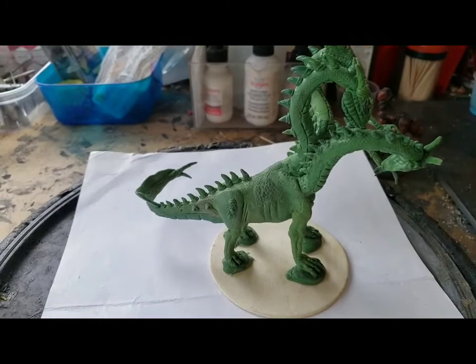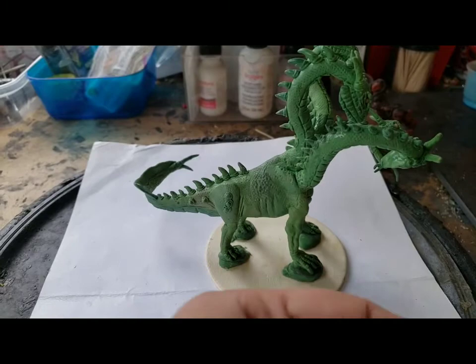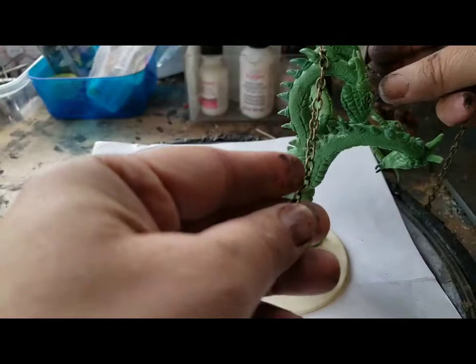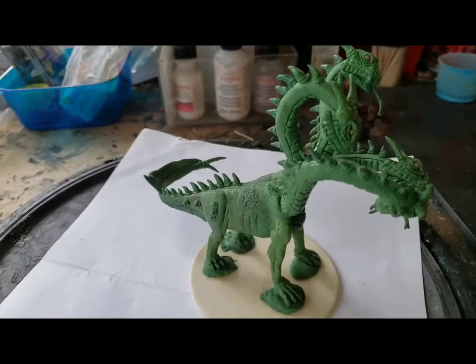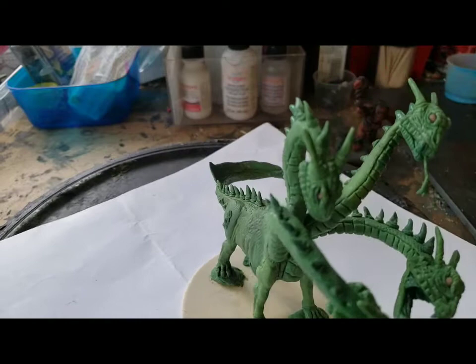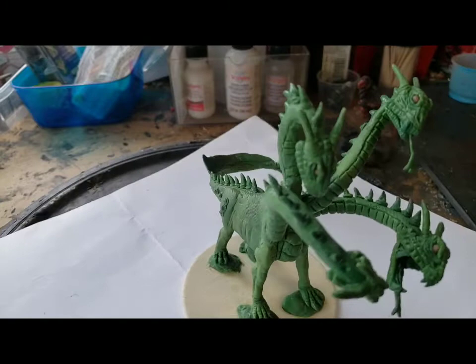Now I have to decide on the color for the Hydra — I'm not sure yet what color I'm gonna do. What I was thinking about was using this chain and figuring out maybe putting a couple of collars on some of the heads and then draping that chain, connecting it between the heads, to kind of say this is a creature that's being unleashed onto the enemy. Maybe have the chain come down and have it like broken or something.